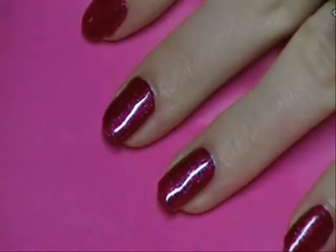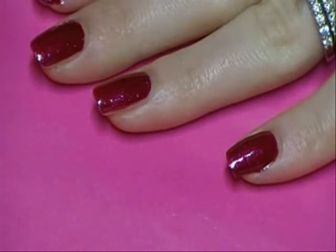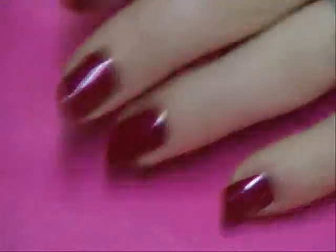So once you have that polish on, just let it dry until you can touch it easily and it's not gonna feel sticky. Probably give it about five minutes of drying time. And you'll see why in a second.